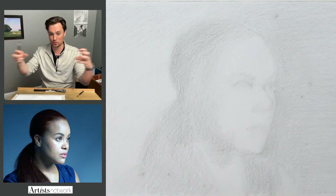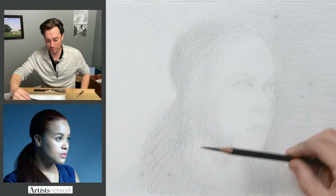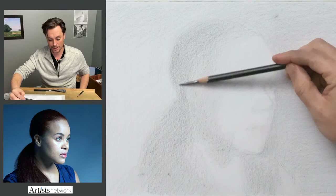I've started doing it this way — trying to see just the larger forms first, and then building the features into that.